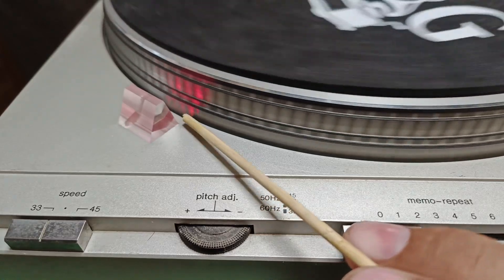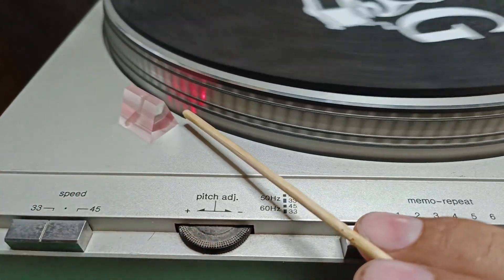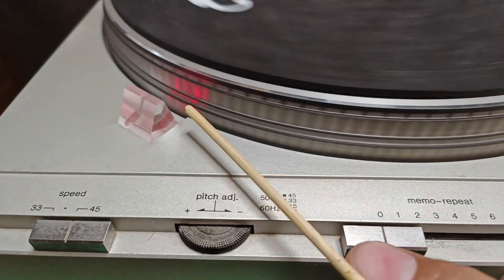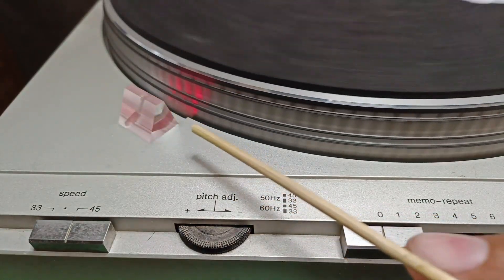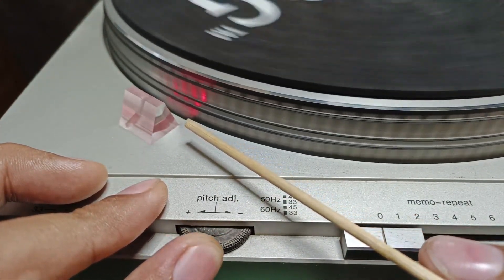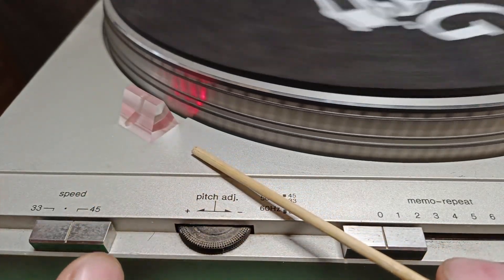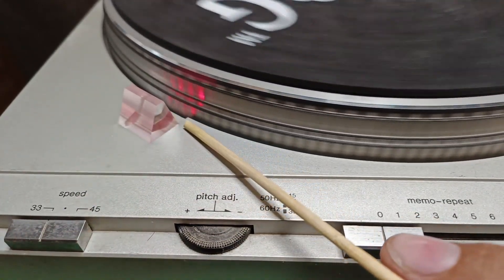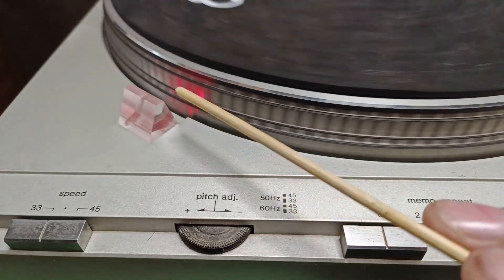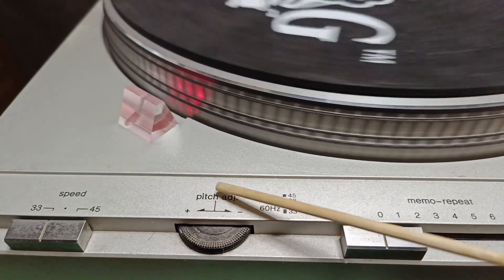Here is the 33 RPM strobe lines — at the bottom they are moving to the right, meaning it's slow, so I adjust it until it is stable, not moving either right or left. I then set it to 45 RPM and the lines are moving to the left, meaning the speed is fast. I adjust the 45 RPM to make the lines stable. When I set it back to 33, it becomes slower again — the lines are moving to the right. This confirms the pitch adjust knob is off-centered.